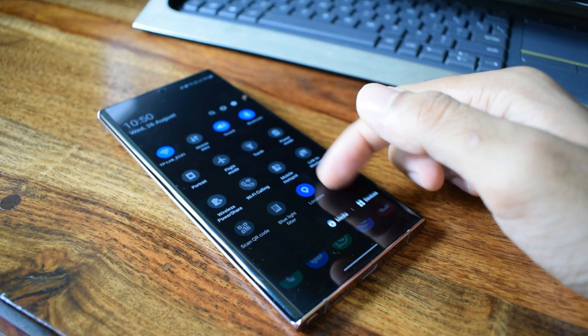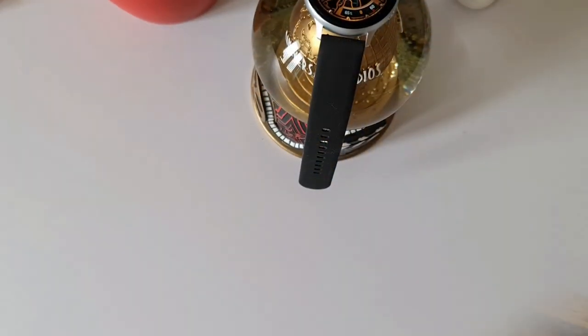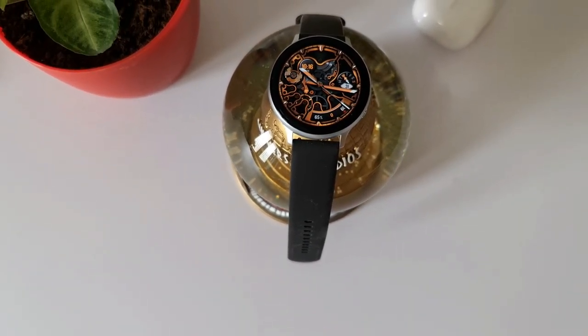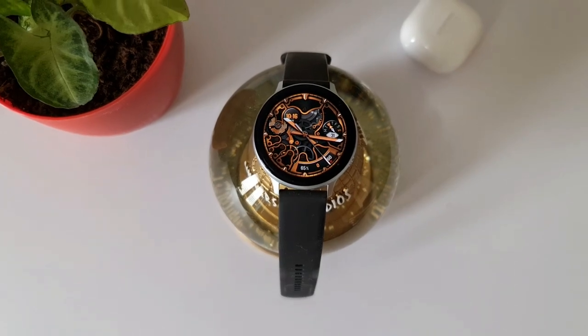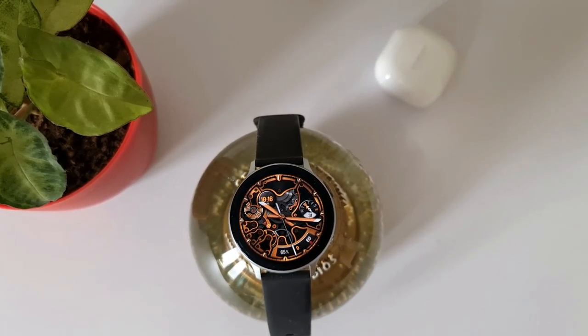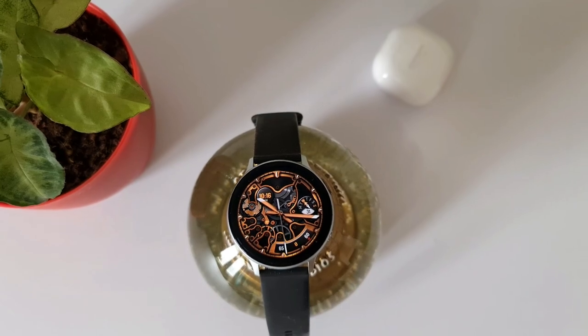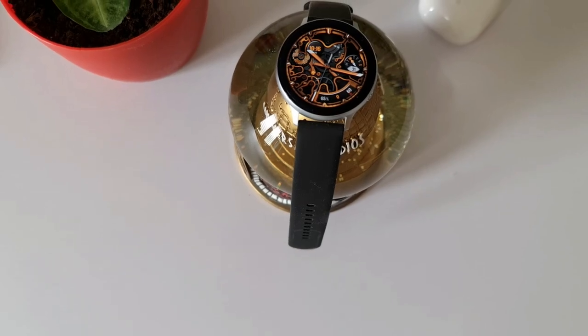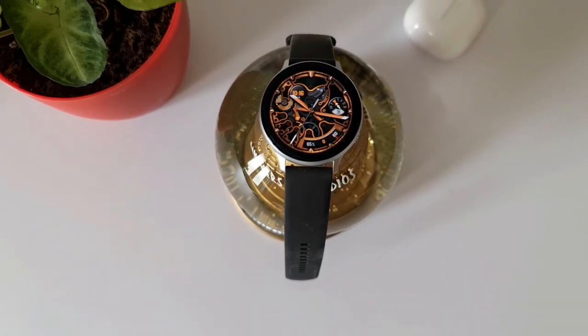Another con is the autofocus — it sometimes doesn't focus on the subject quickly, especially in low light conditions while shooting video. I've had consistent trouble with it on my unit. The laser autofocus sensor fitted on the camera module should have improved focus accuracy, but it hasn't delivered as expected. When shooting a still object and moving the phone, the frames don't stay constant either.